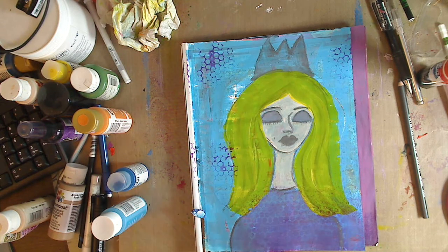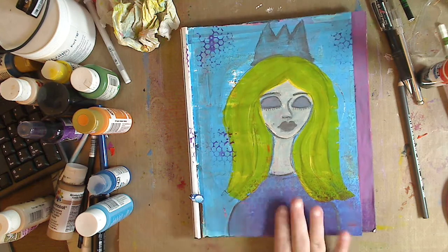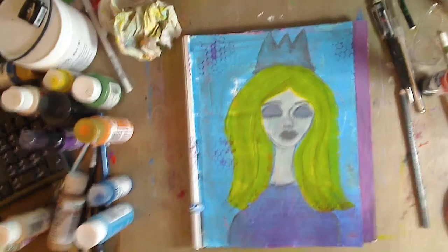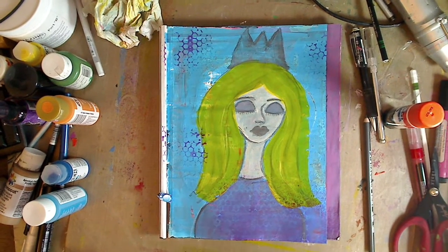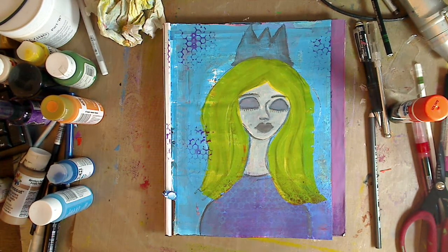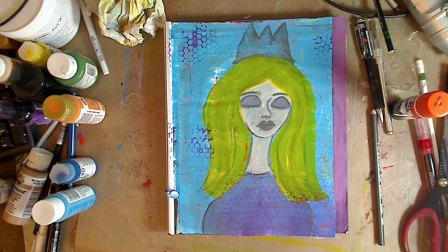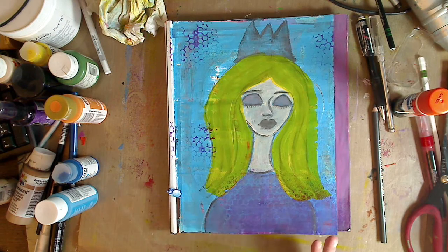Hey guys, it's me Kelly. I'm gonna do a journal page. I got a few questions and requests that are kind of the same. When I did this painting the other day somebody asked me if this was considered mixed-media. I thought about it because I do find myself being a mixed-media artist. Looking at it, I'm not gonna say that's mixed-media — this is more acrylic painting in my art journal. Maybe I should make that clearer in my title.